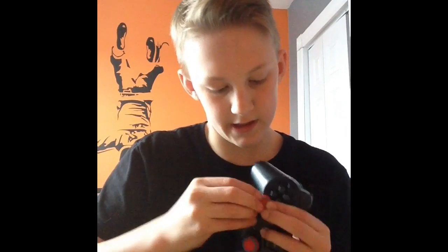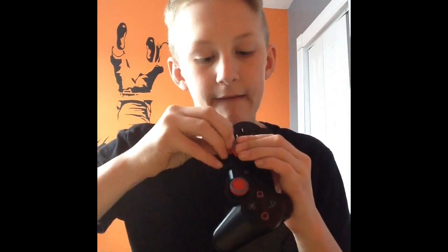One down, one to go. Honestly, these things are actually pretty easy to get on. I actually don't need to turn on the PS3. And we are done. Let me turn this off real quick.